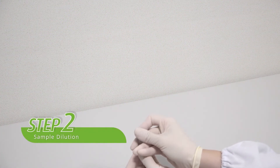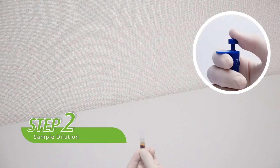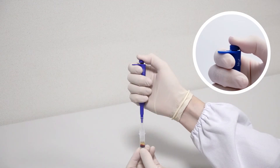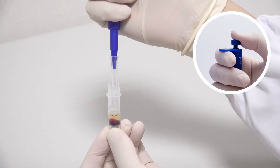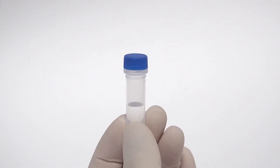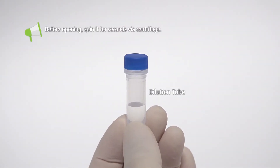Step two: prepare the diluted sample. Use a pipette to draw 50 microliters of sample from the collection tube. The sample should be taken from the clear portion of the centrifuged sample. Before opening the dilution tube, please spin it for several seconds via centrifuge to avoid liquid loss on the cap.